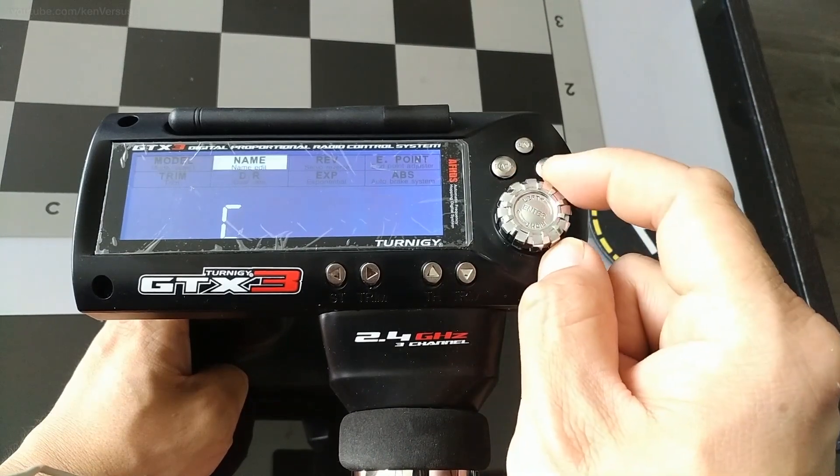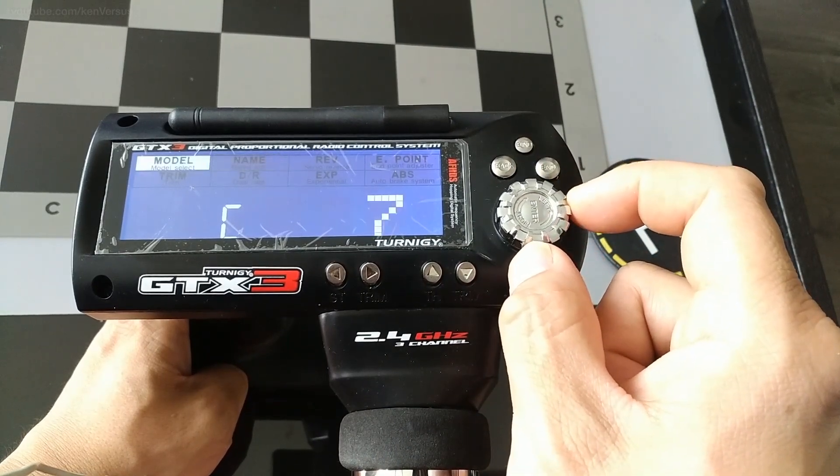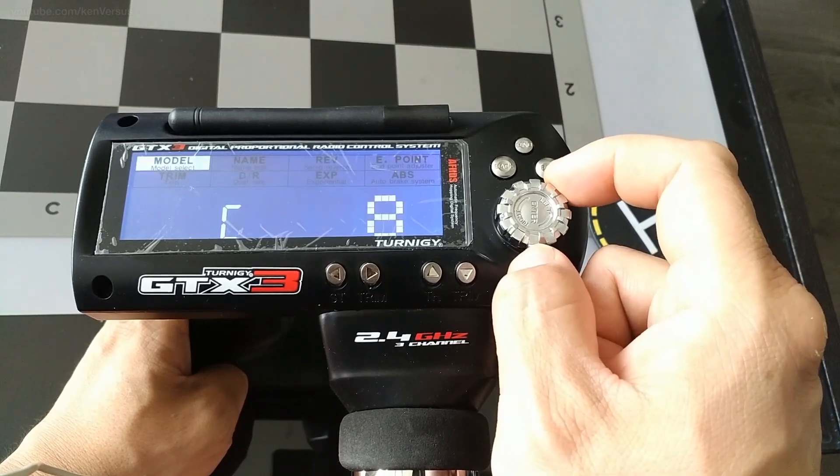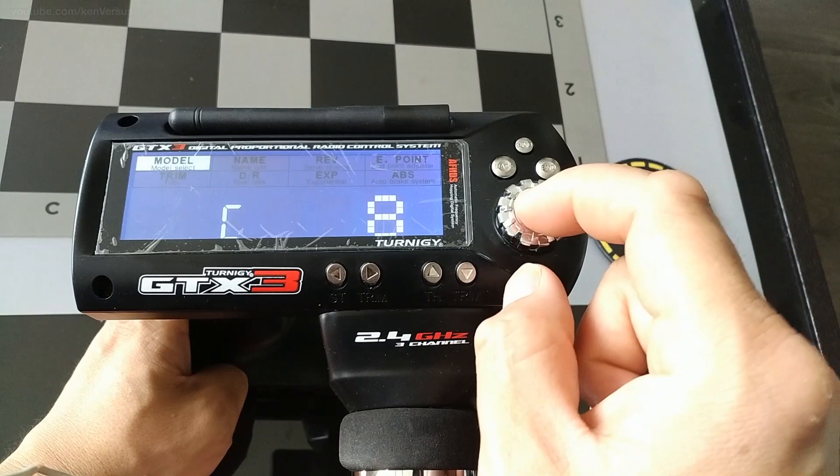Here is the default number of channels you want for the models. For the purpose of this video, we're going to set it to 8. If you don't ever use more than 3 or 4, you can set it here. For the purpose of this video, we're going to choose 8 and then hit Enter.